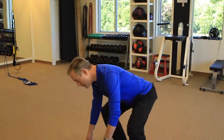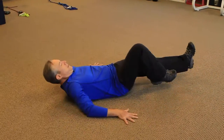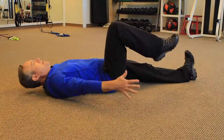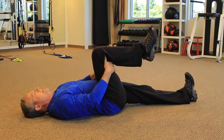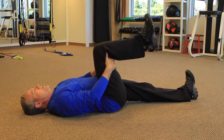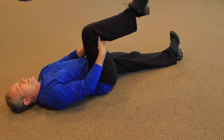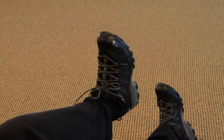Here's something that's easy to do. Lay on the ground. Let that left foot extend all the way out. Take this other leg like this and start to do what are called ankle circles. I do 20 to the right, 20 to the left, 20 up and down.